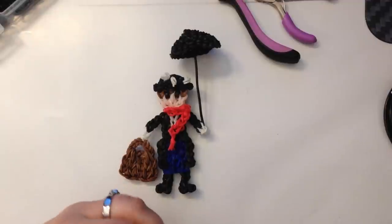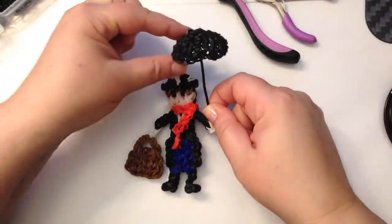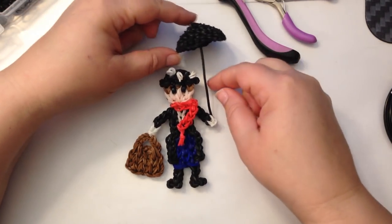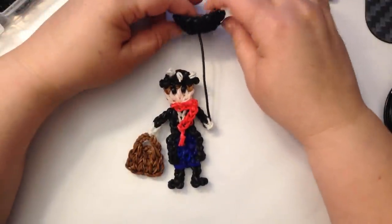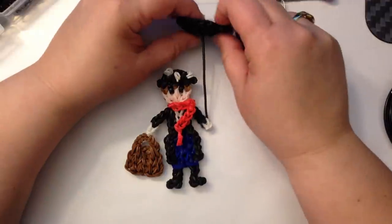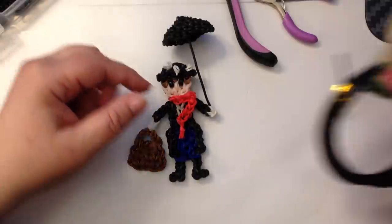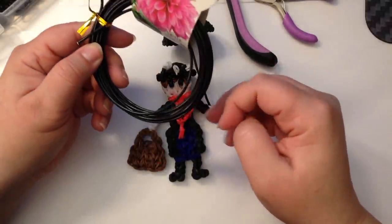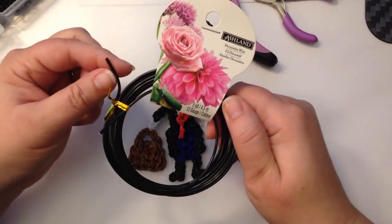Hi, this is Kate from Isalicious Designs. Today I wanted to share with you how I made the little umbrella for my Mary Poppins figure. I thought and thought about how to do the handle for the umbrella, and when I was making it with bands it was just flopping all over the place, so I ended up resorting to using wire - decorative wire, which those of you who have made Courtney and Nicole's dragons will be familiar with.